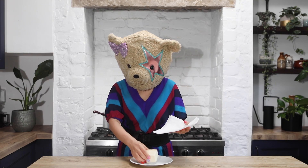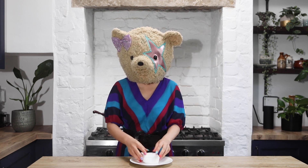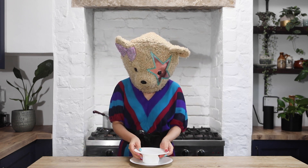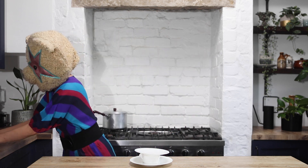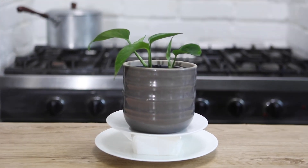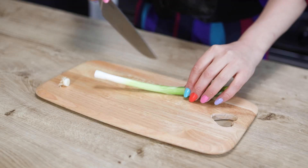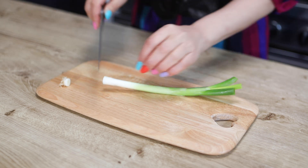Wrap 200g of firm tofu in some layers of kitchen paper or clean cloth, and put a weight on top to force out excess moisture. Leave it for about 20 minutes. Meanwhile, mince 1 spring onion, about 20g.